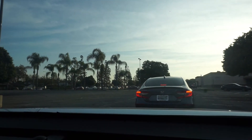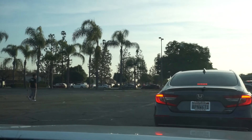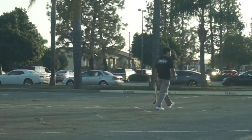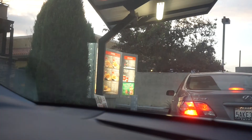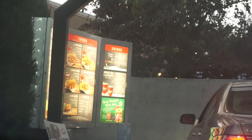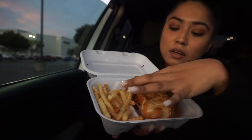Okay guys, so I'm out of church already — it was pretty good today. So much for fasting! Can you see where we are? Can you guess just by looking at the line? Did you guys guess right? Yes, we're at Raising Cane's. So much for fasting, guys. This is what I got. I guess we'll fast tomorrow.